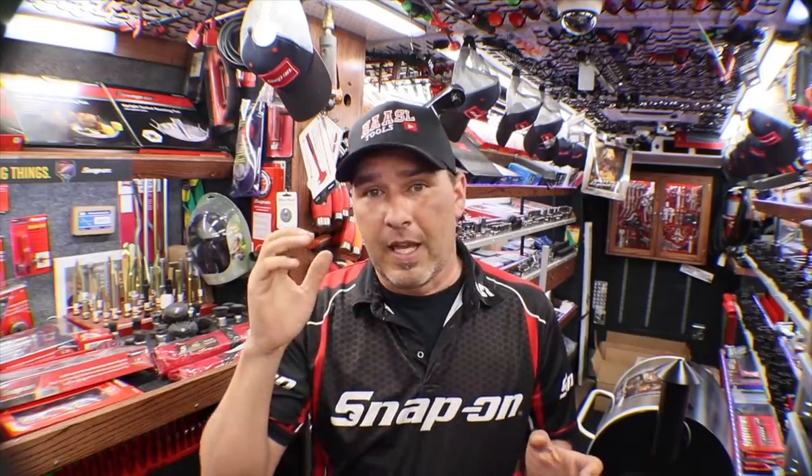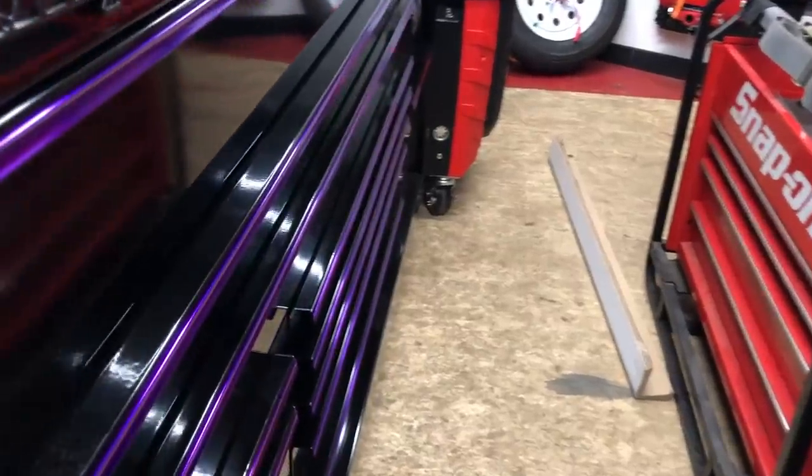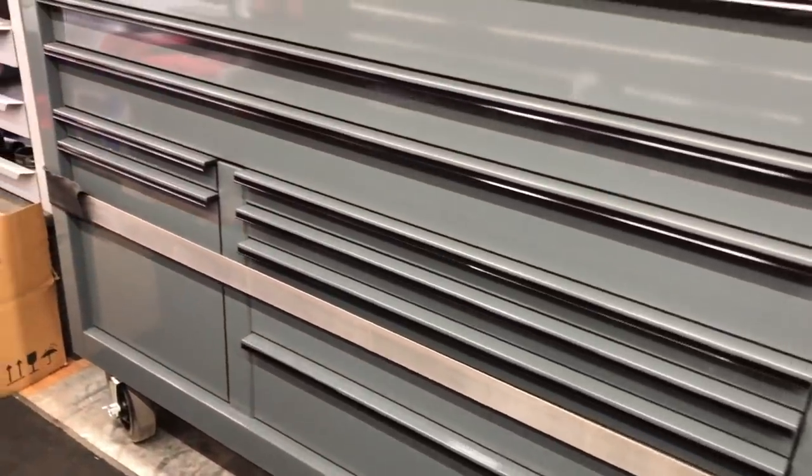As you can see, we got the black on black, we have the black with the purple, as well as a storm gray with black, and then still sitting on the pallet in the cardboard at the warehouse I do have the white with the blue trim. I think they all look great — I really like the white color. Let me know what you think about the different colors that we have to offer.